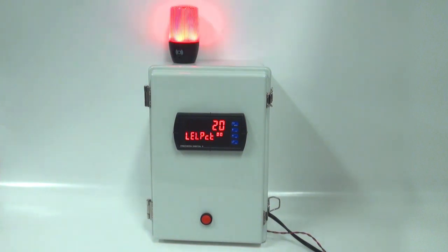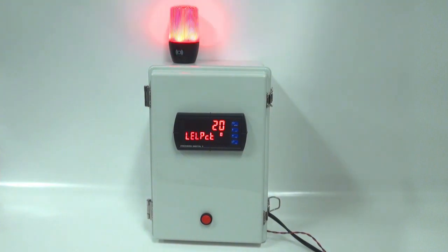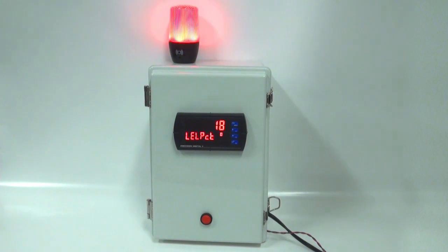The light horn goes off at 20, and we can reset that horn with the switch. The light stays on. As it falls down to 18 we try to reset it again, but it can't reset — because one nice thing about Precision Digital relays is they can be programmed for a wide variety of functions. In this case, we can only reset it after the alarm condition falls below the set point. So we get down to 14, and now we can reset that light.